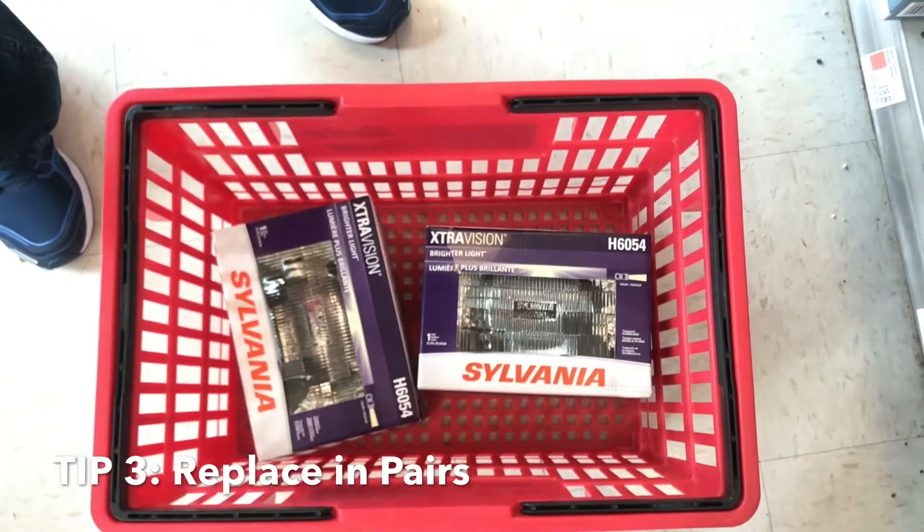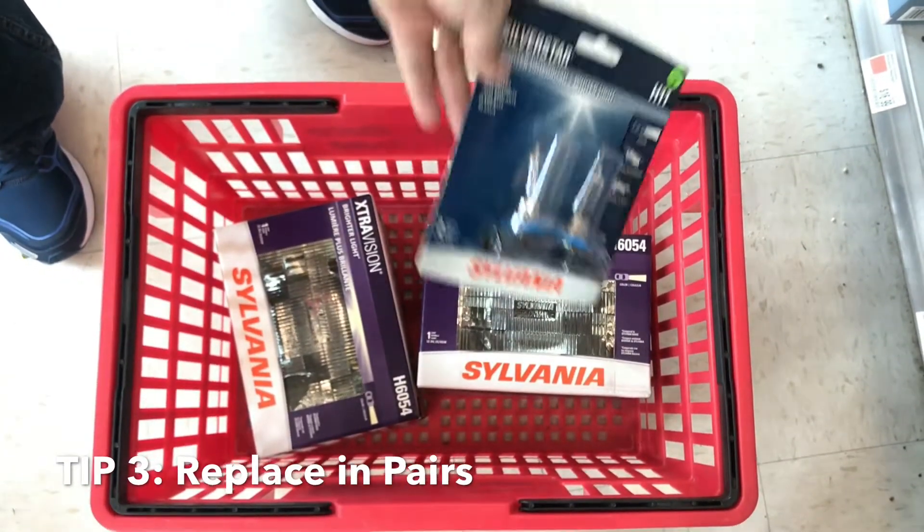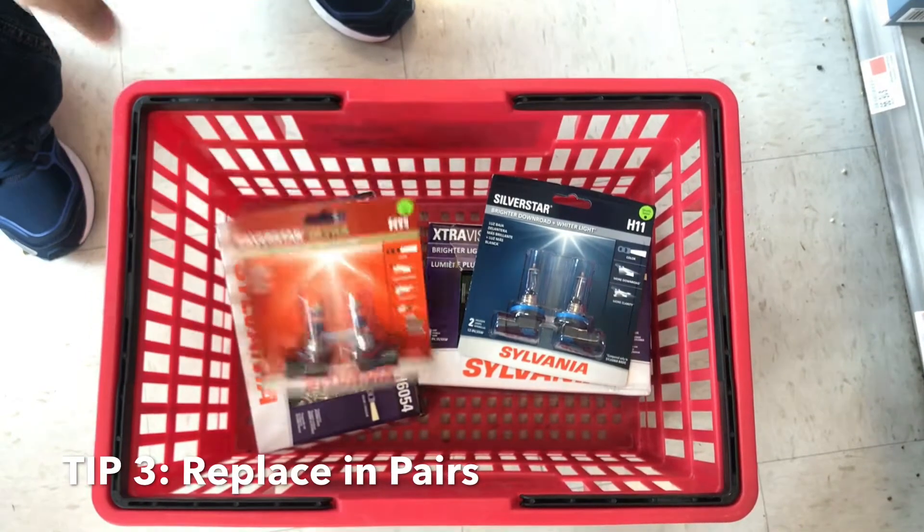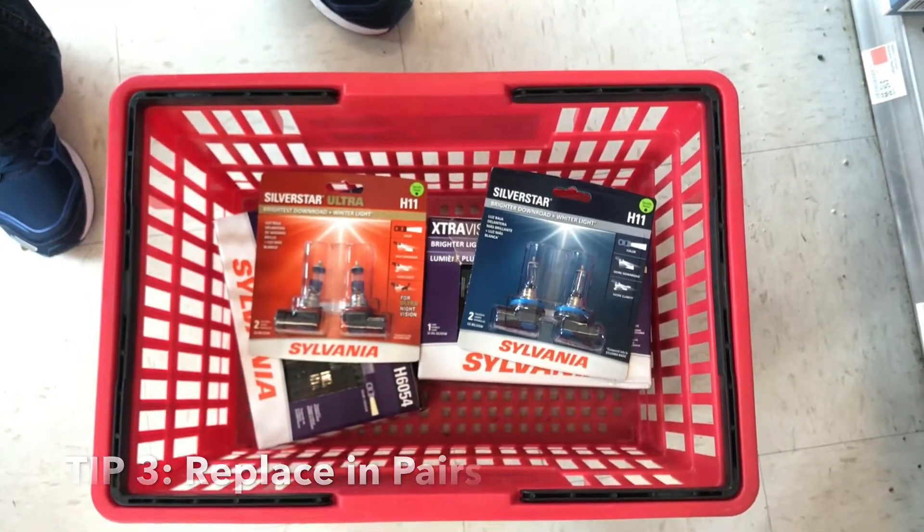Replace in pairs. The biggest mistake any driver makes is just replacing their burnt out headlight. This is a big mistake that you'll discover on your first night drive with uneven visibility.